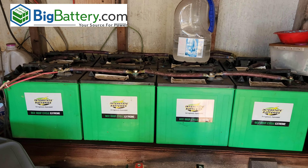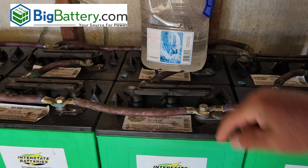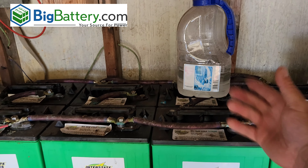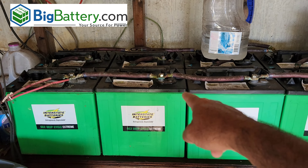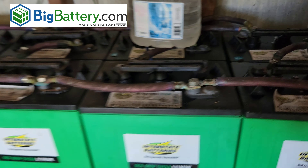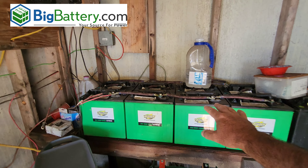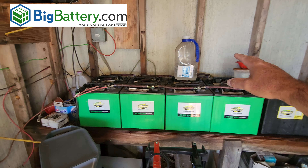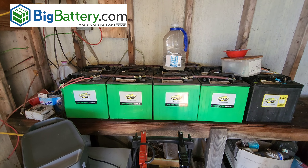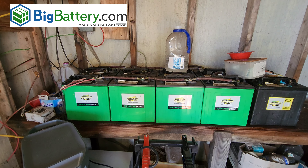Lead acid batteries require a lot more maintenance because they require distilled water. You open these up and each cell, you have to make sure that they have water in them — it's an ongoing issue. You can see his water jug right here that he uses to maintain them. Then there's the corrosion issue. He just cleaned up the corrosion recently. My dad has been running on lead acid batteries forever. The problem is they don't last long — only a few years — and then he has to swap them out and constantly buy new ones. The maintenance involved is quite a bit.